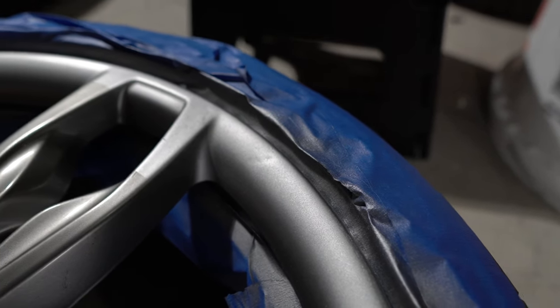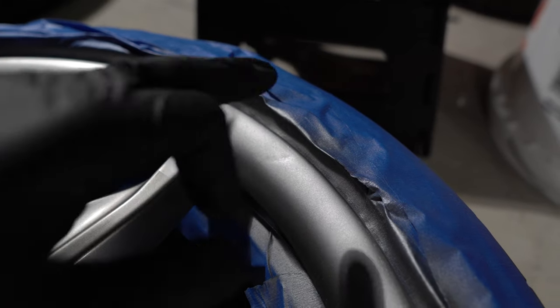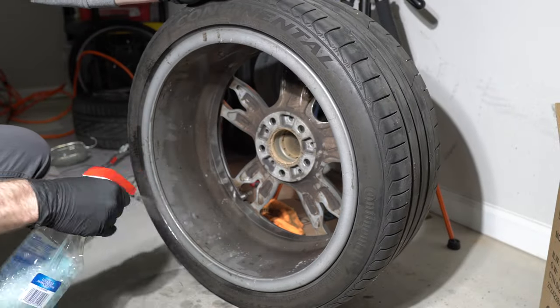The third and last mistake was preparation. I was going too fast with sanding the rim, so the outcome is not good. Let's begin, shall we?